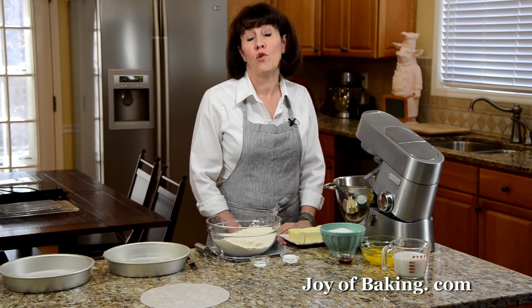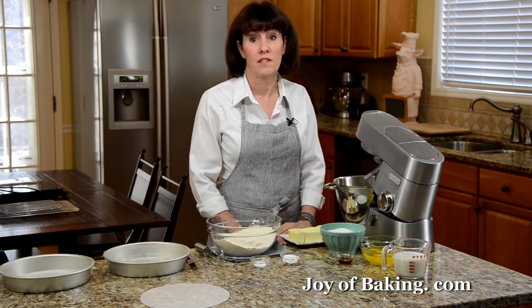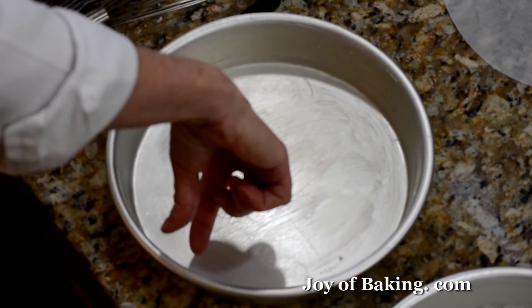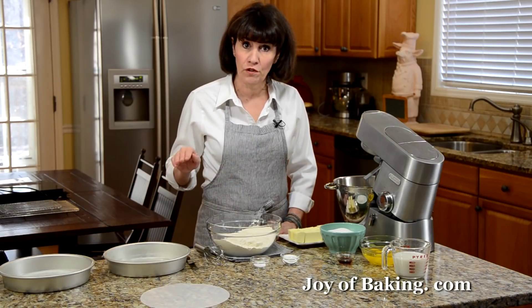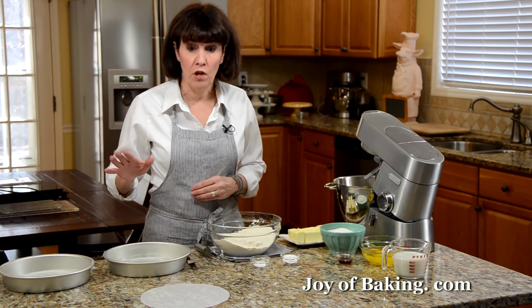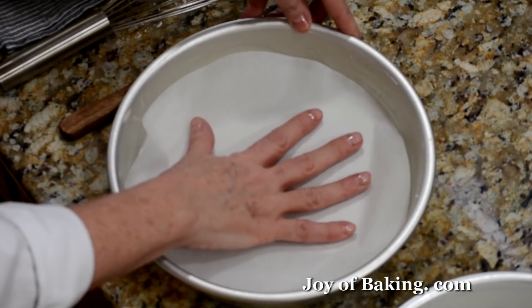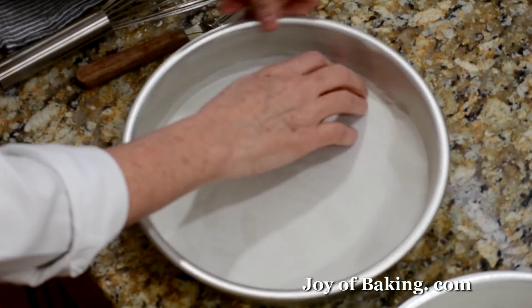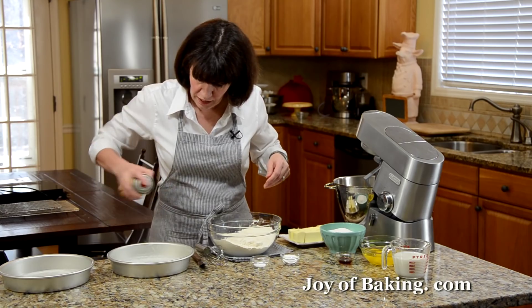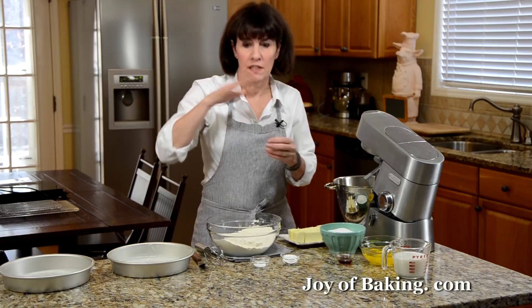We're going to start with the cake batter. Preheat your oven to 350 degrees Fahrenheit, which is 180 degrees Celsius. You will need two 9-inch by 2-inch high cake pans — that's 23 centimeters by 5 centimeters. Lightly butter or spray them with nonstick spray, then line the bottoms with parchment paper or wax paper, and lightly spray the paper so it will easily release from the cake.